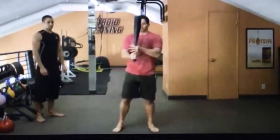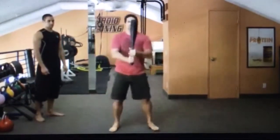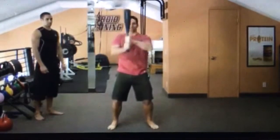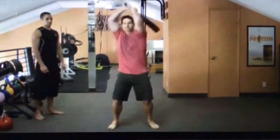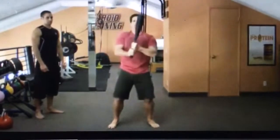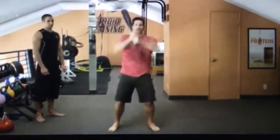Next exercise we're going to do is called a gamma cast. We're going to do it a little differently from the other video — we're going to keep the club bell lined up right in your center, go one side and then switch, back and forth, switching our grip.